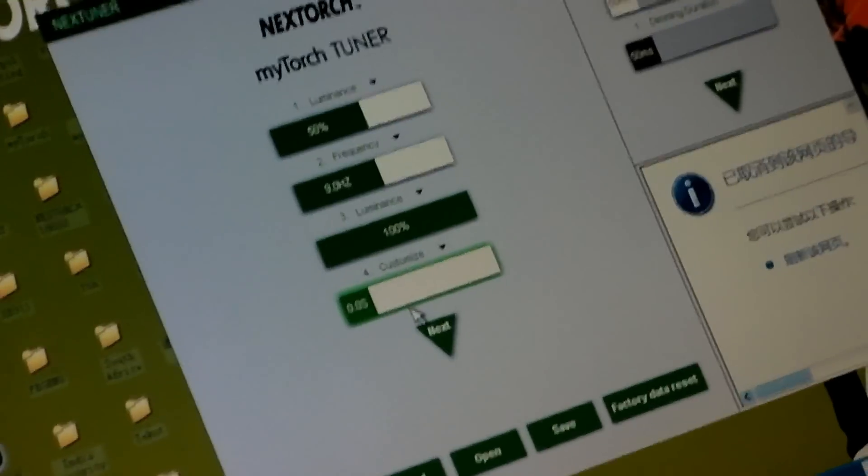You can also program an intermittent beacon mode — like a strobe or beacon. You can decide the exact on/off timing yourself to make it personalized. So it's really a custom beacon mode that you program yourself.